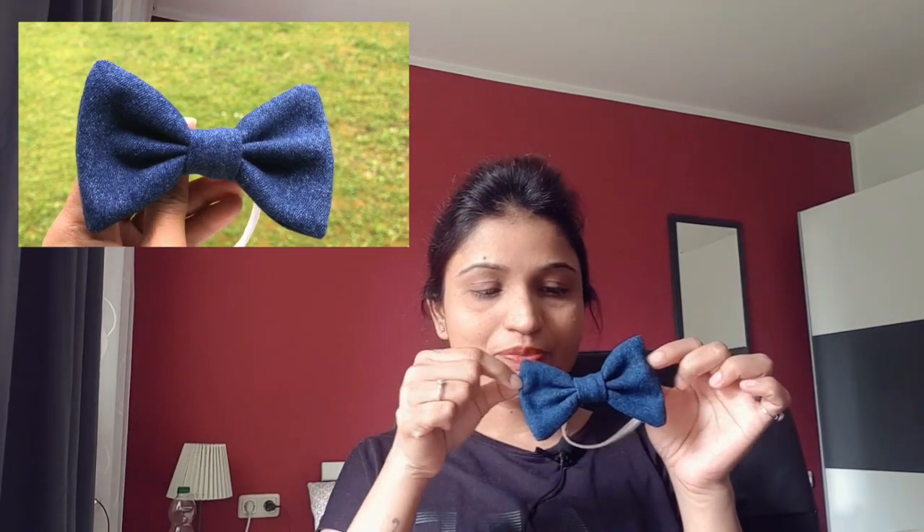Hey everyone, welcome back to my YouTube channel! I'm Vishali and I hope you all are doing well. In today's video I'm going to show you a very simple DIY. I made this bow tie using my old jeans, and there are many bow ties I made using old clothes — so you can also use your old clothes to make these cute bow ties.